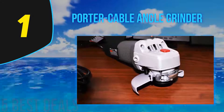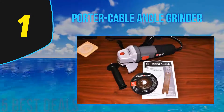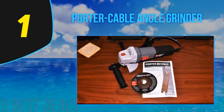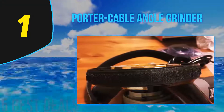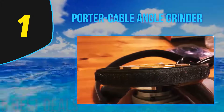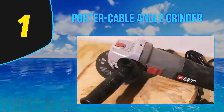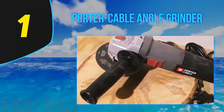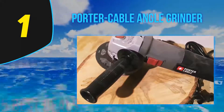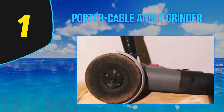The motor can deliver 11,000 revolutions per minute for handling material removal on multiple DIY jobs. It's not exceptionally performant, but it's more than you'd expect at this cost. One area where this angle grinder gets things right is comfort — to simplify maneuverability, this model comes with a side handle that can be positioned in three ways. Optimal positioning is also ensured with the help of a rotating housing feature.